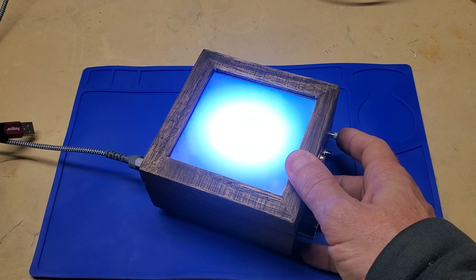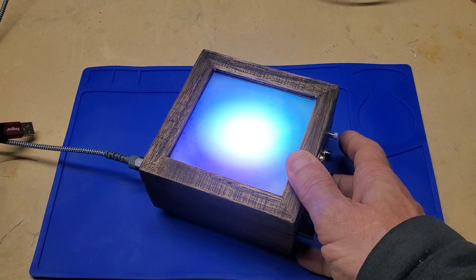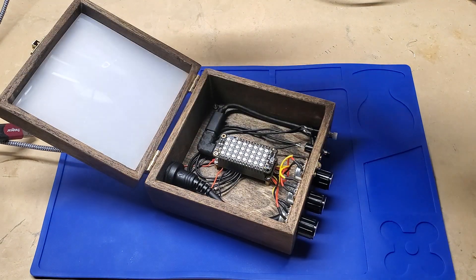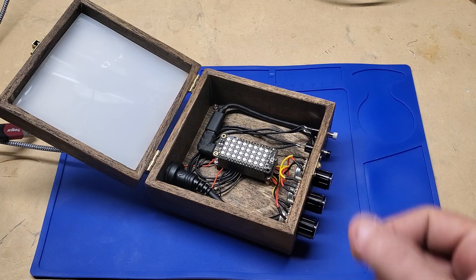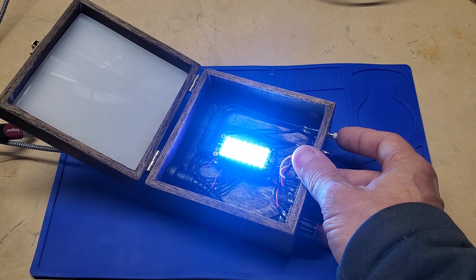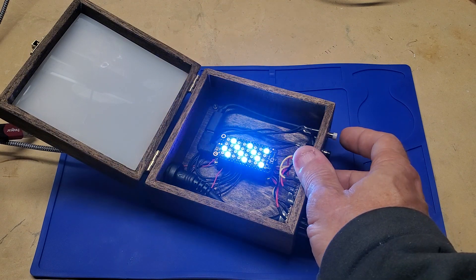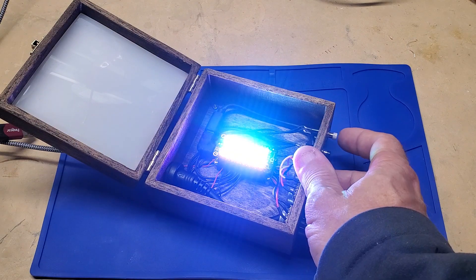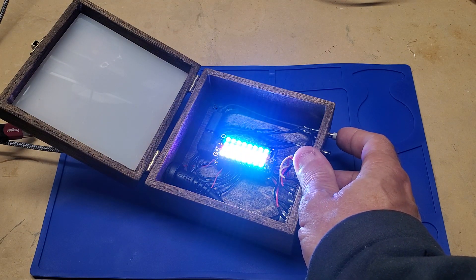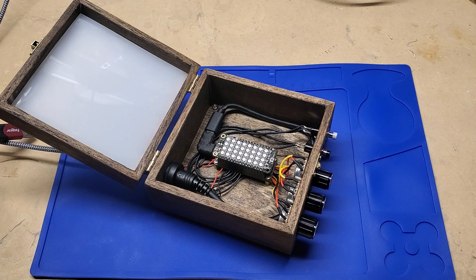It's a NeoPixel FeatherWing on top of an ESP32 Feather version 2. You can see some of the patterns — it shows up a little better here. That's it, it's a pretty fun build!